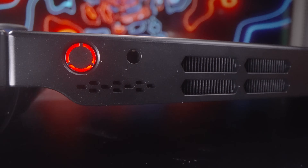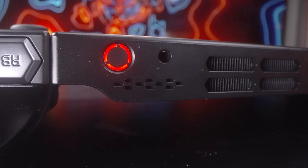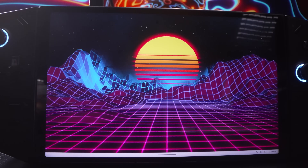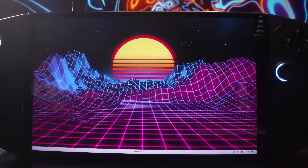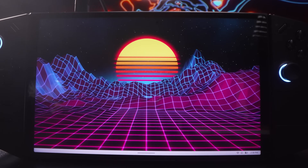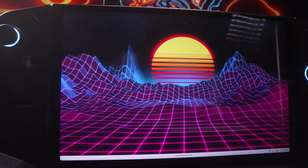Slightly behind all of this are the 2x2-watt speakers. In the middle, you'll see the 8.8-inch 2560x1600 IPS screen capable of 500 nits of brightness, a 144Hz refresh rate, 97% of the DCI-P3 color space, and 10-finger touch on its Gorilla Glass 5, with two microphones at the very bottom of the display.